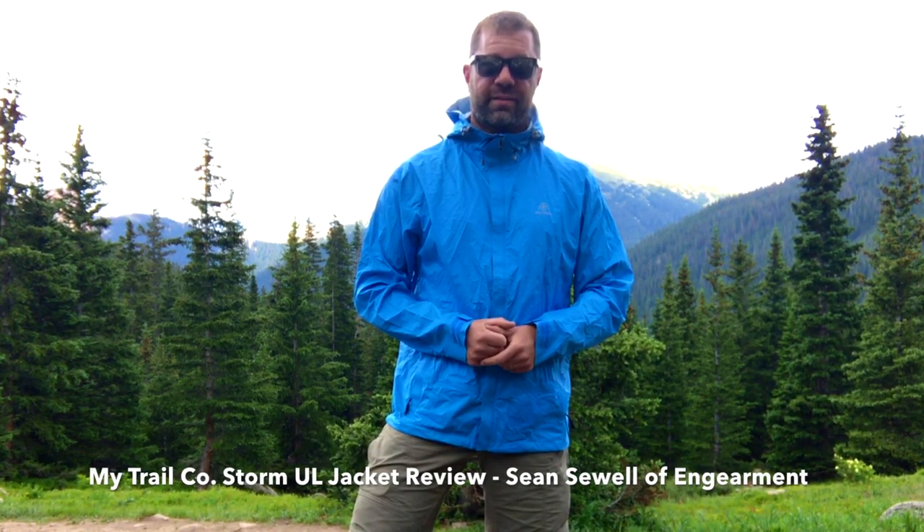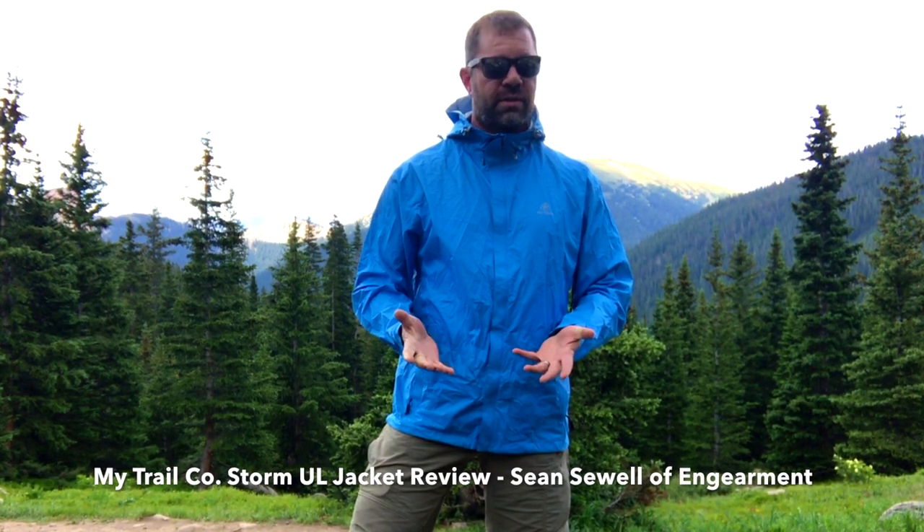And of course you have pit zips right here. At 10 ounces and under $100, it's a heck of a good deal. We'll have links below where to purchase, as well as further specs and the review. This is Sean Sewell with ingearmint.com — hope you found that helpful, and take care.